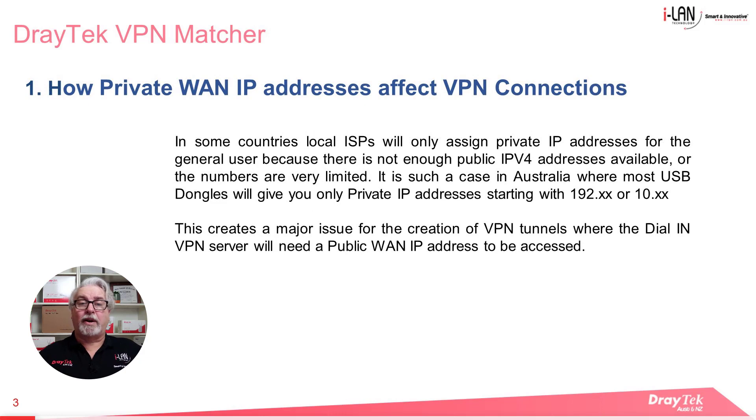In some countries, local ISPs will only assign private IP addresses for subscribers because there's not enough public IPv4 addresses available anymore. In Australia we tend to see this with 3G or 4G internet connections. We often see these connections showing private instead of public IP addresses on the WAN side — addresses starting with 192.something or 10.something. This creates a major issue when it comes to creating VPN tunnels because the dial-in VPN server needs a public WAN IP address to be accessed.